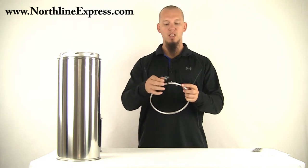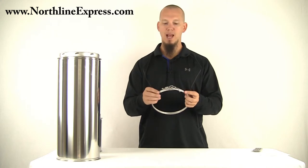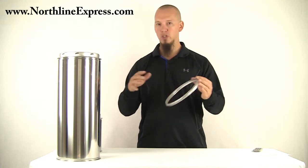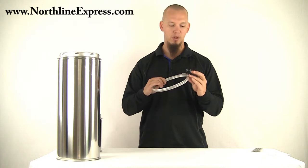Also, the locking band connects with this latch and the latch system is really nice. A lot of locking bands require you to pinch the band together and then drive a screw through it, which really requires two hands. When you're up on a roof or on a ladder trying to get it, it can be a real hassle.